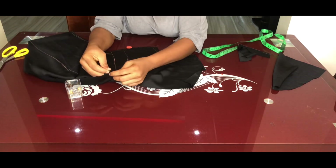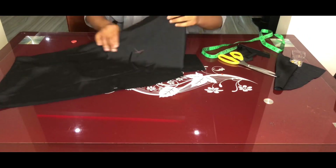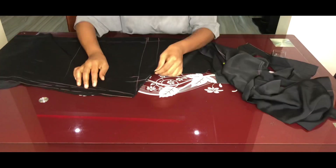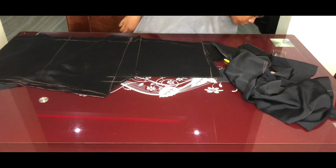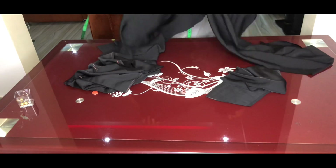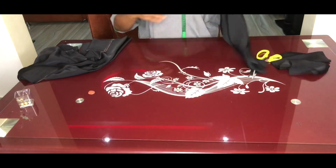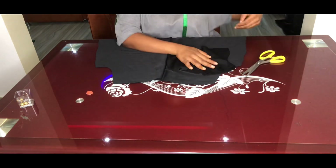Now it's time to start stitching. First, close the crotch of the front piece — pin it down and stitch. For the back, pin and leave about 10 inches open for the zip, then close the remaining part. After stitching, the 10-inch zip opening is visible on the back, and the front crotch is closed.